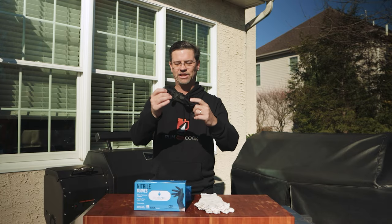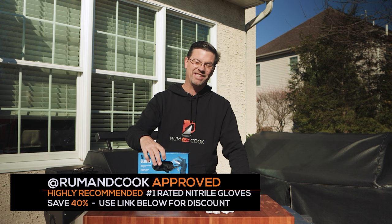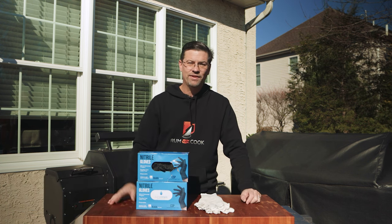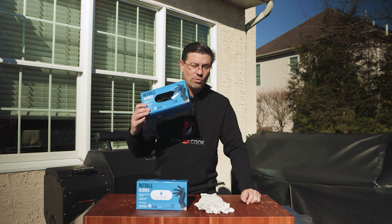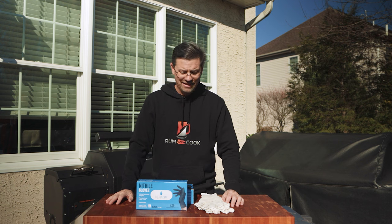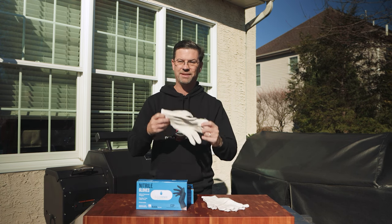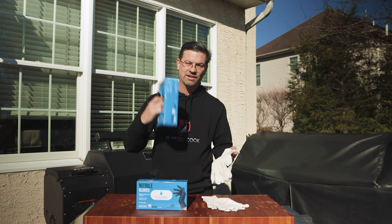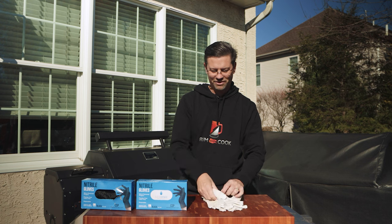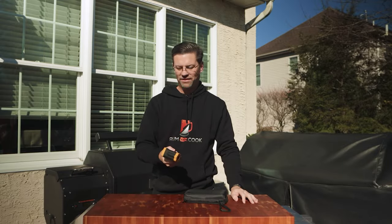Number two: black nitrile gloves. I think this is the best deal on the internet — use my link below and you save 40%. The first price looks like $259 or so for a case, but when you go to checkout it drops to around $129–$139 for a thousand gloves. I use these to cook, wash my car, and clean my grills. I also keep a 10-pack of cotton gloves — you put those on underneath and then put a nitrile glove on top so you can pick up very hot things.